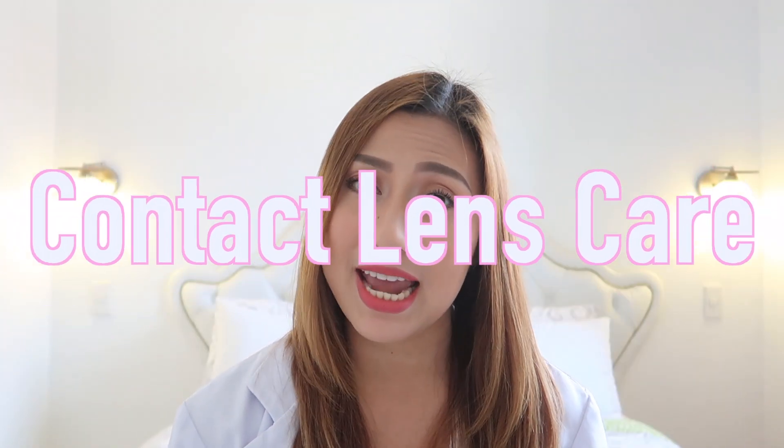So if you have any questions about eye care, just go to the comments section and write it down. But before that, let's kick off the first episode — today we will be talking about contact lens care.